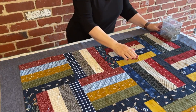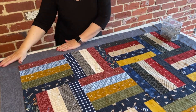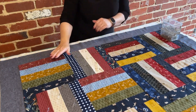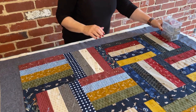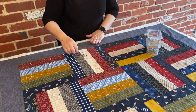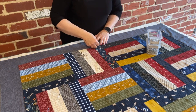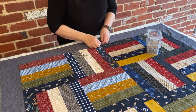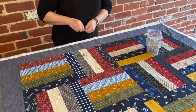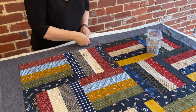I've pinned all the center part of the quilt and I'm now starting on the borders. Make sure it's all nice, flat, and even. I start from the middle when doing the border — I'll pin the border there, then pin on the edge, and do that all the way down.